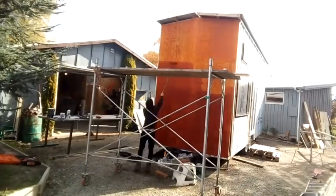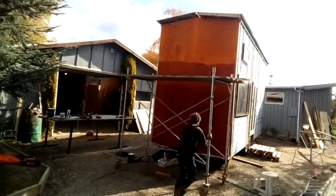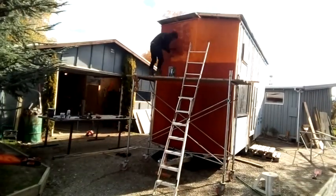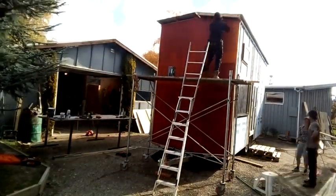Going forwards, most of it's just going to be shown by time-lapse. It's been such a massive process and I don't want to bore you with all of the details, especially with the main construction taking months and months of hard work. But let's have a look at some of the time-lapses.